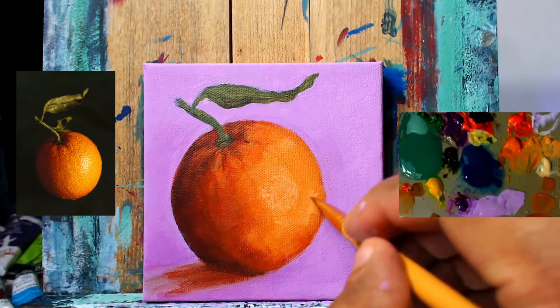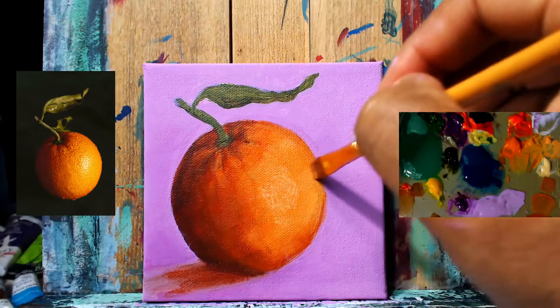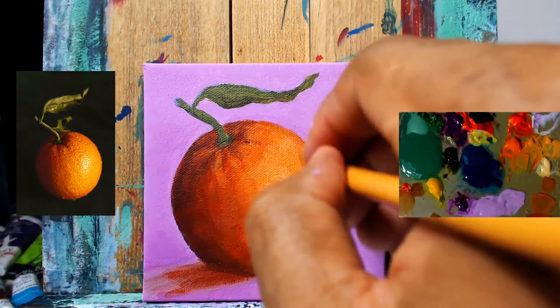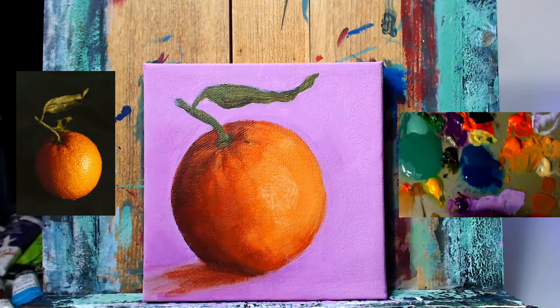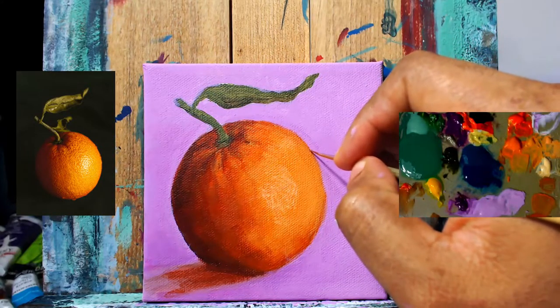Got some of our lighter value now, and we're going to set up the foundation for our brightest highlighted area that you can see on the reference photo. Working around that area now, trying to blend or transition into that brightest highlight. All the brush strokes are still showing up a bit, still kind of rough. We're just dropping these paint layers on — once we get to our detailing and smoothing portion, all of this will come together and make sense.